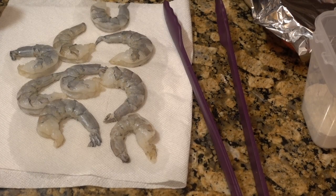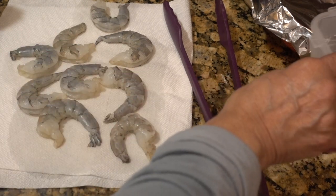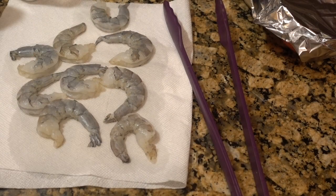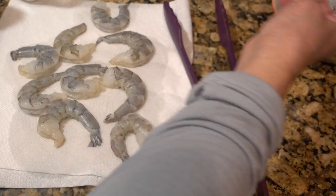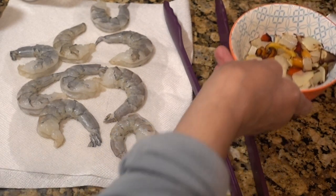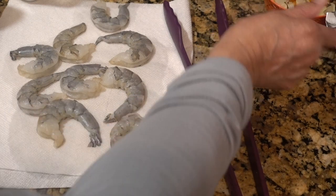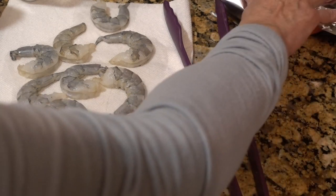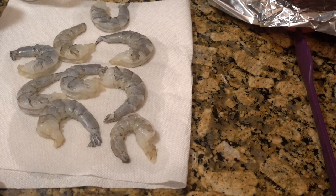The veggies actually didn't take that long. I could have probably put everything in at the same time if I had enough room, but here are my veggies. I'm going to keep these nice and warm because the shrimp won't take long to cook at all. Okay, let's get the breading ready.